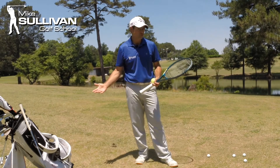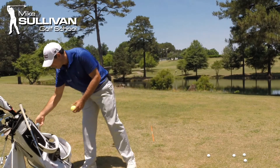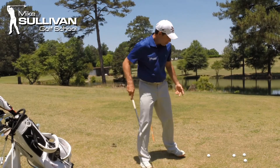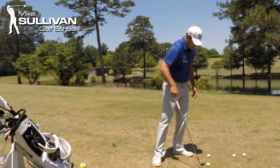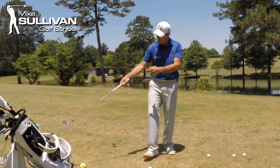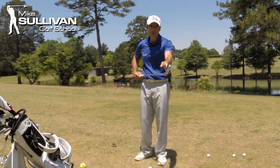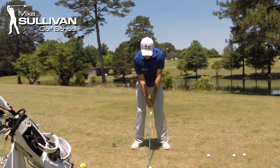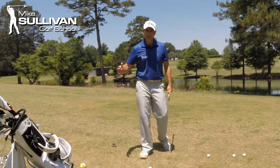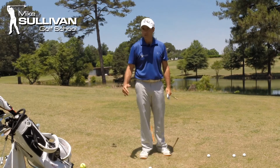That's kind of the way that we hit a draw shot in golf. If we can tap into what we're trying to do in tennis, it just seems so obvious with that great big face — this club face is really small. If we can learn to control that club face, then we're going to be able to learn to control the golf ball.